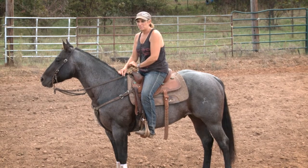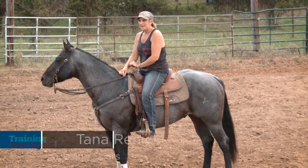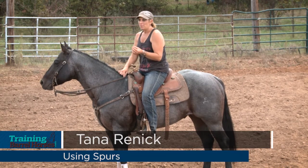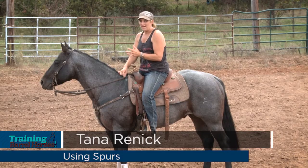Some horses I don't ride with spurs, but most of them I do, because just because you have them on doesn't mean you have to use them. I would rather have them and not need them than need them and not have them.